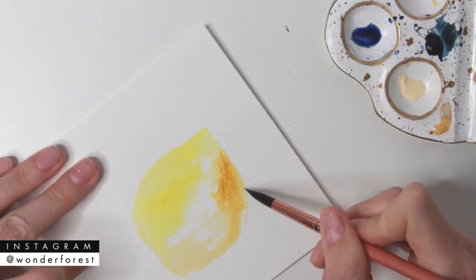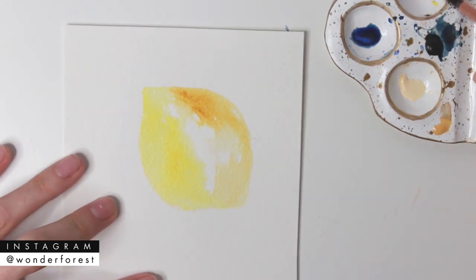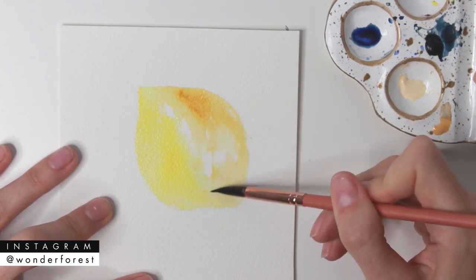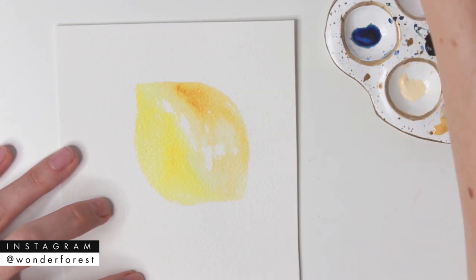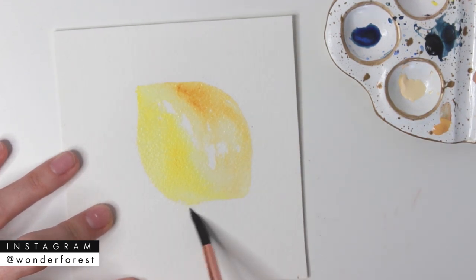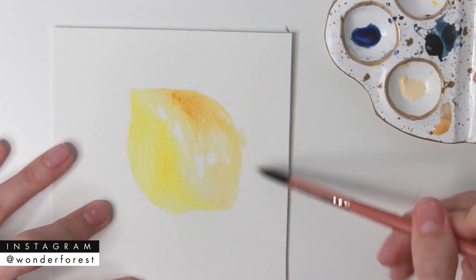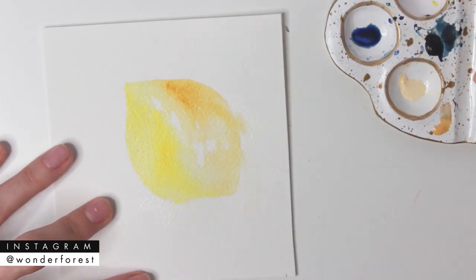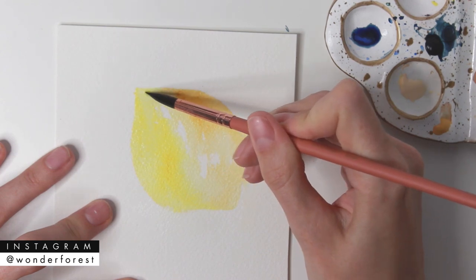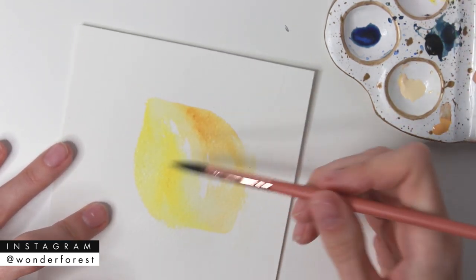Using two shades of yellow is really going to help make this look less flat. I'm keeping the edges a little bit crisp for now but want the paint to stay wet so I can blend those edges out, because I really want this to be a more loose, suggested lemon as opposed to a hard-edged painting. I'm taking clean water and very lightly touching some of the edges of the lemon so those parts bleed out — I just really liked that loose, splotchy effect.